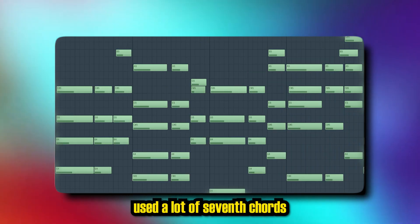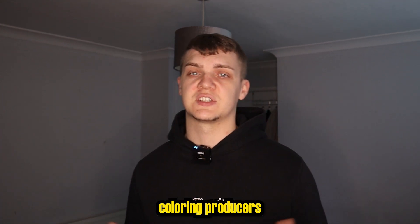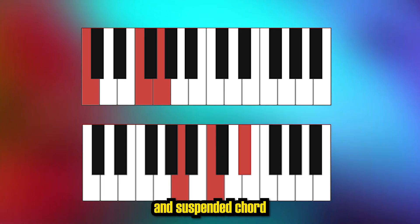Pairing it to this, I've used a lot of seventh chords and used voicing as you can see here. And to give it a different colouring, producers like Frank Dukes like to use diminished and suspended chords.